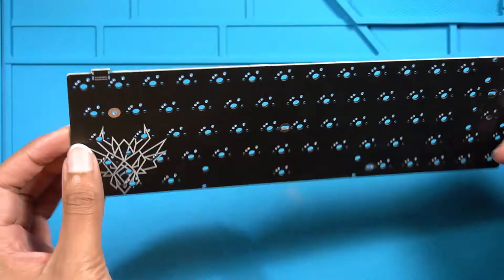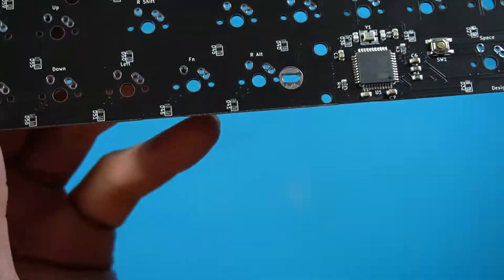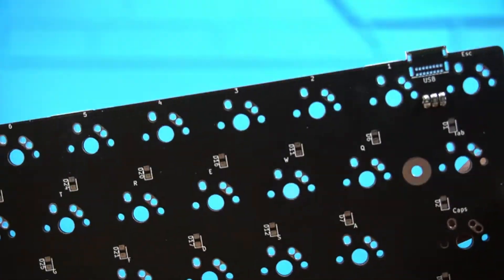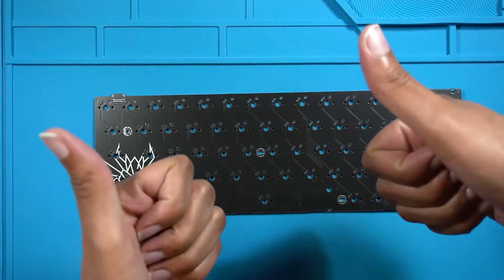Hey y'all, in some of my previous videos I showed you all the 60% PCB I designed called the Flygon 60. After I tried the PCB and some pre-made cases I decided I wanted to try making my own case. So in this video I'm going to show you all my first acrylic case design and at the end I'll do a sound test too. Let's get started.